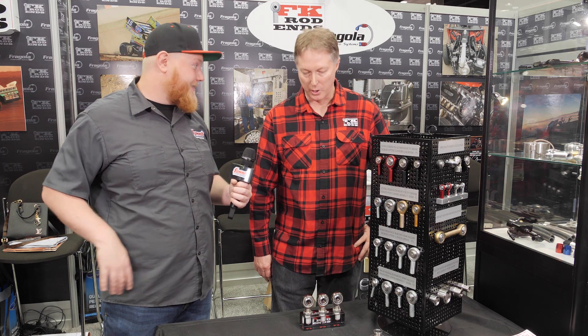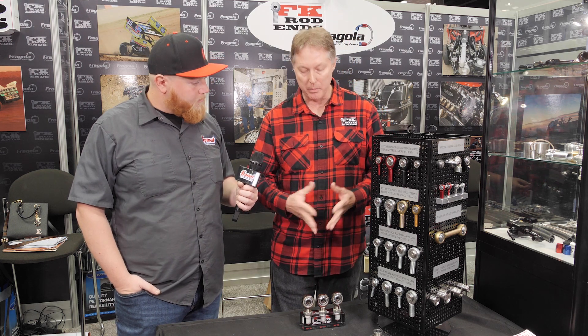These parts see some real abuse — people use them in monster trucks, desert vehicles, and really fast drag cars, so you want something strong that won't give up on you. FK Rod Ends starts with all-American steel, which makes a big difference in ensuring the grade of product is accurate and you get exactly what you want at the end of the day.